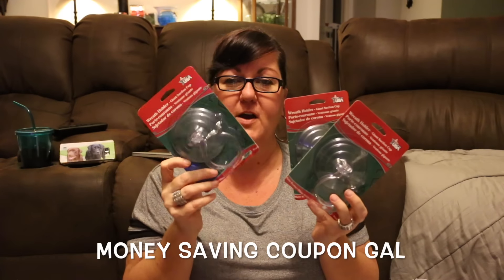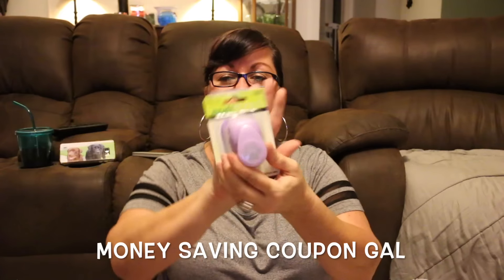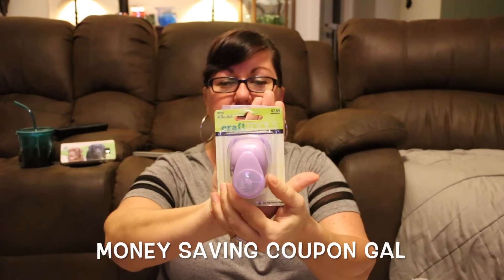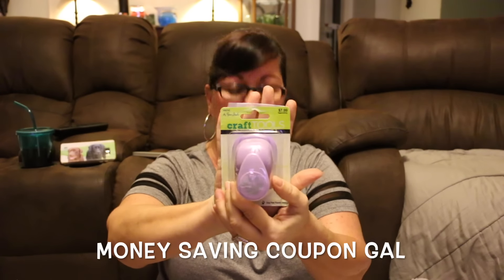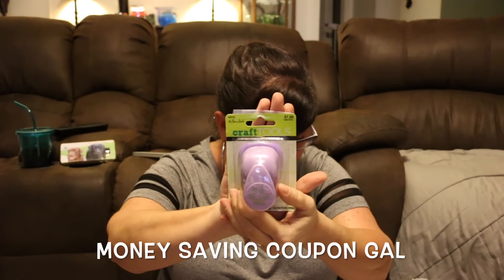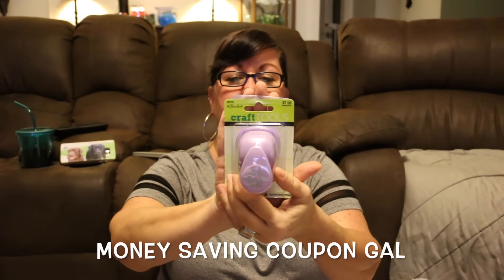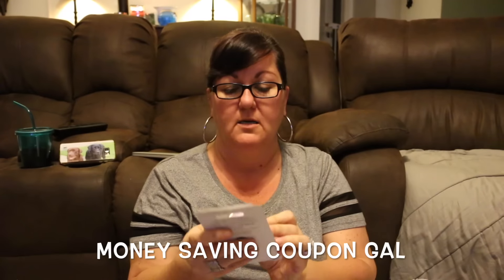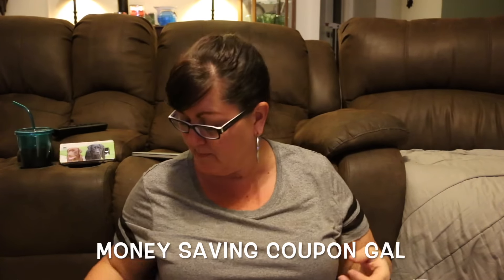I also found another punch with a paw print on it. They had it in gray and purple and of course I picked the purple one. This was normally $7.99 and I got it for $3.99 because it was half off. It's small but it was the only size they had in the paw print, so I grabbed it.